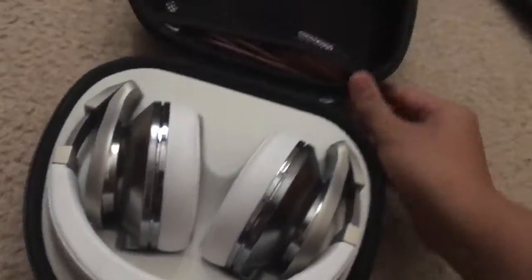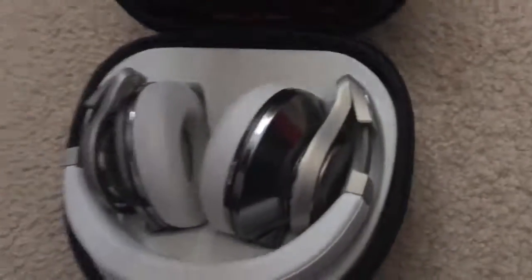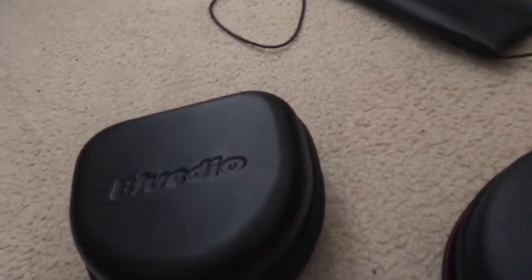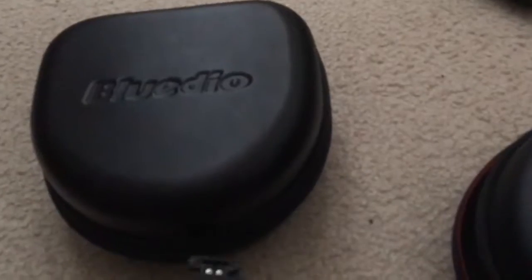These budget ones are good for treble — they're kind of like Sennheisers, but not quite. Sennheiser is better, but these are way too expensive for their performance. If you're in the market for a perfect pair of headphones with treble, bass, mids, highs, and lows all being perfect, these Blue Dios are the headphones to buy — but try to get them at a discounted price. I got mine for $110 and it was absolutely worth it.